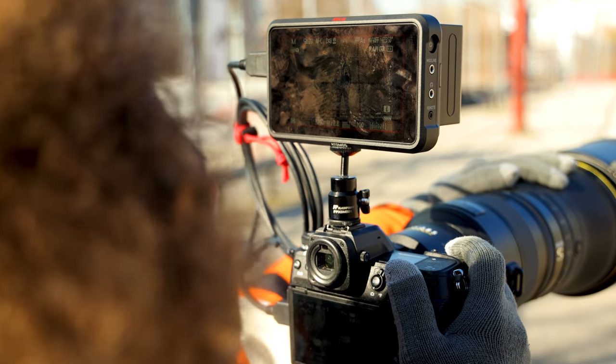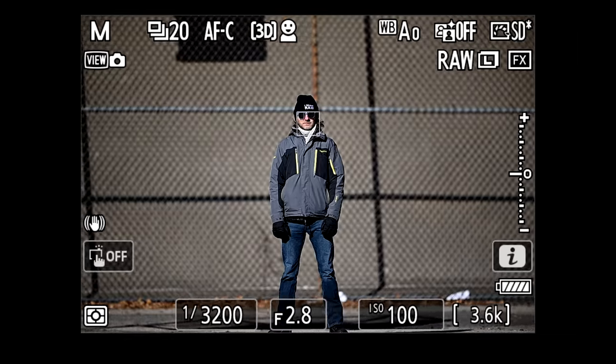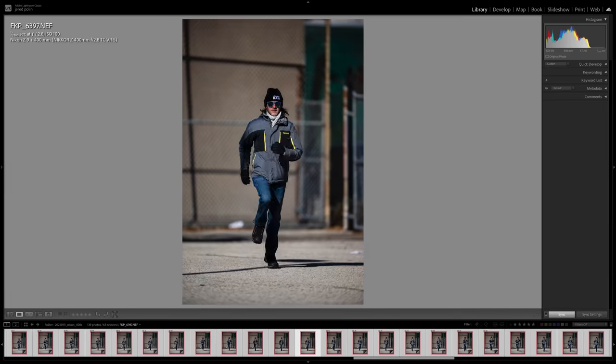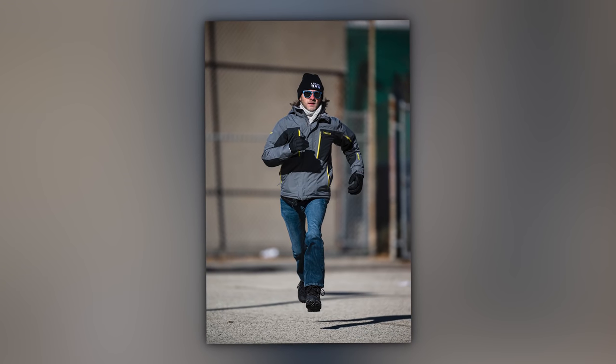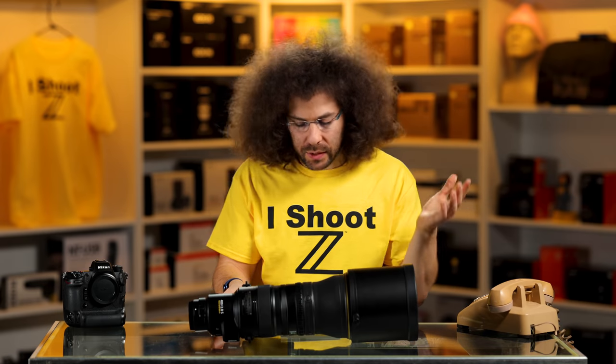I put the Atomos on it so you guys can see what's happening when I switch to the teleconverter or make any changes. But this isn't about image quality — and to be honest, if this lens doesn't produce good image quality, that is going to be a problem. From the sample pictures, it looks really darn good. So let's take a look at this lens.